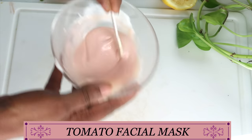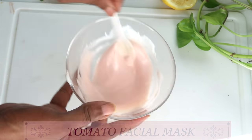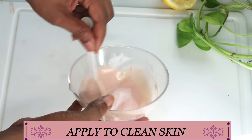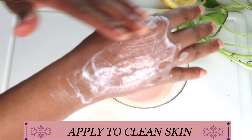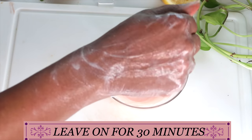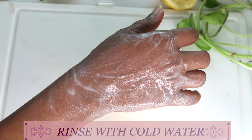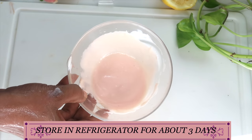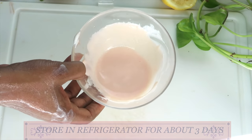To use the tomato facial mask, you can use it right after the tomato facial scrub, or use it two to three times a week on its own. Start with clean skin, take a little of the tomato facial mask, and apply it all over your face, neck, and décolleté. Leave it on for about 30 minutes, then rinse off, pat dry, and apply your favorite skincare products. Store this in the refrigerator for about three to four days since it contains yogurt.